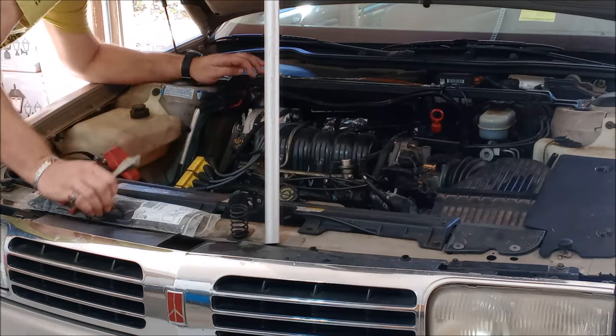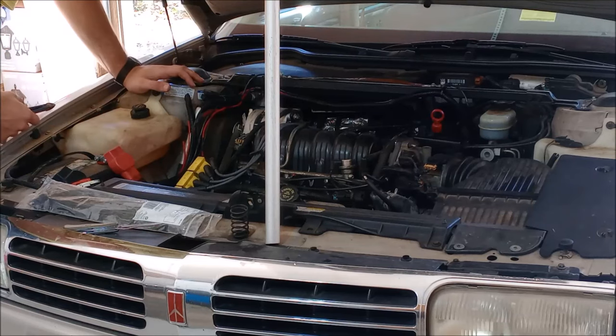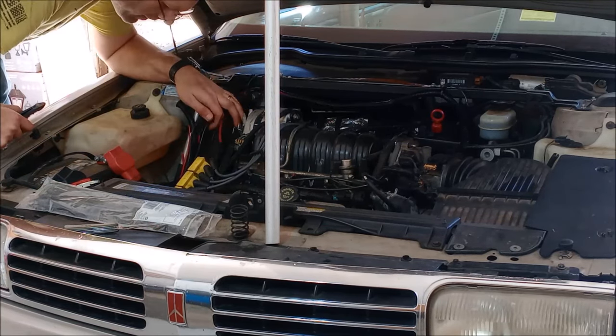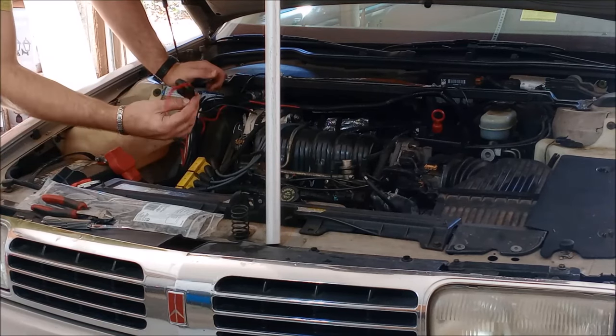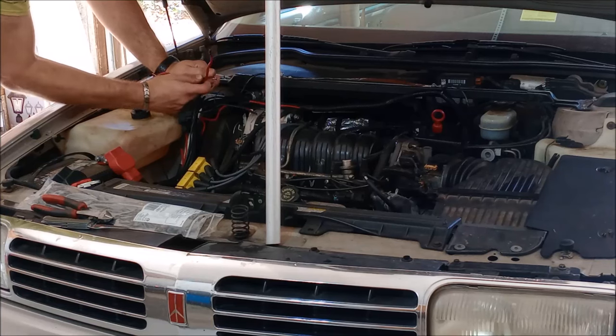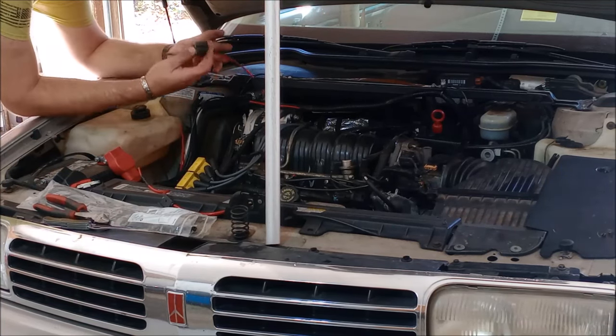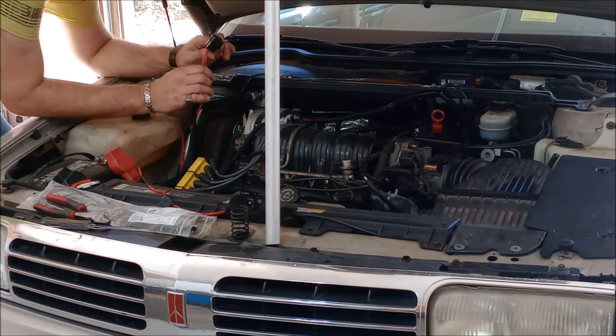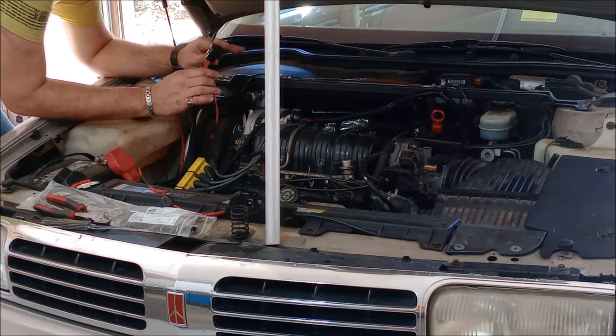We've got some good fuse holders here. A little bit of 12 volts DC biting me there. Got a good fuse — that was on my radio. I had fuses on the positive and the negative for the antenna tuner. Done — everything's pulled out that I wanted to get.